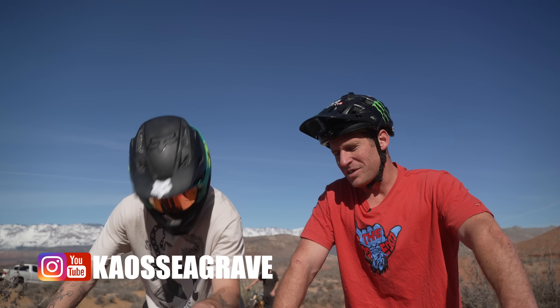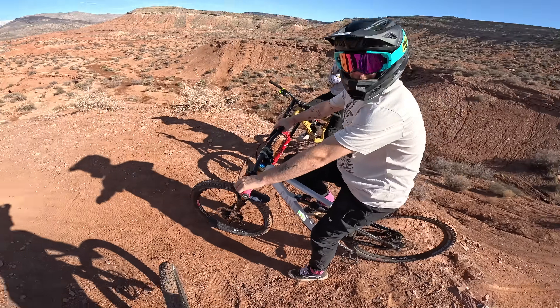We actually haven't ridden that much together, so we decided to fly all the way to Utah to ride because we thought that was the most sensible option. Kaos is making an edit out here so we're going to do a bit of a behind-the-scenes shredding today and you'll see some of the stuff he's going to hit. Shall we go straight into this first hip then? Come on, let's tame this insanity of a hip!